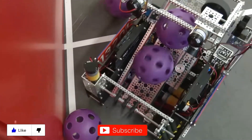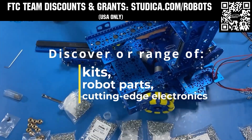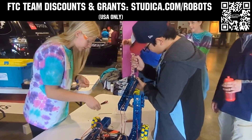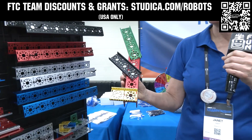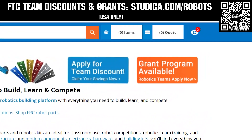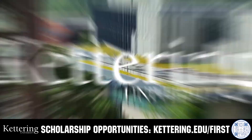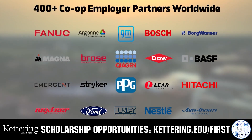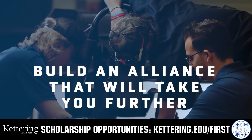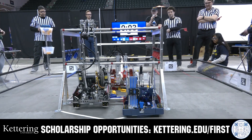Thanks for watching. Don't forget to like, subscribe, and click the bell to stay up to date on future Fun videos. Check out the Studica Robotics FTC Starter Bot — studica.com/robots for a 25% discount off most kits and parts and team grants. Kettering University challenges you to dive in right away as a first-year student — learn more at kettering.edu/first.